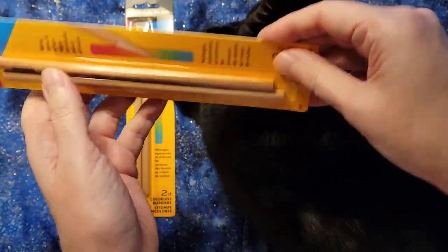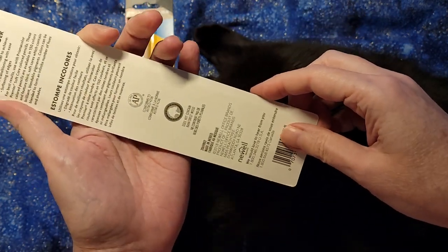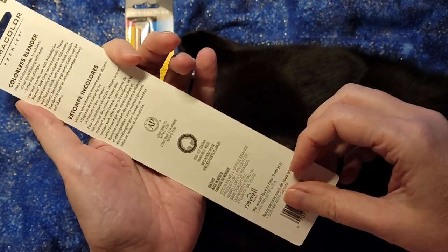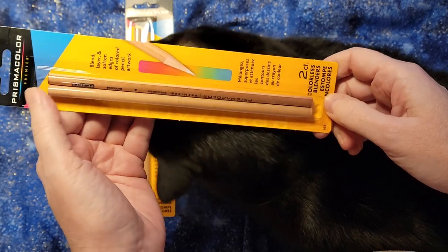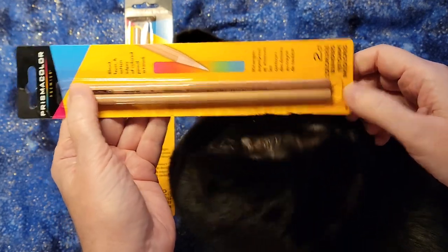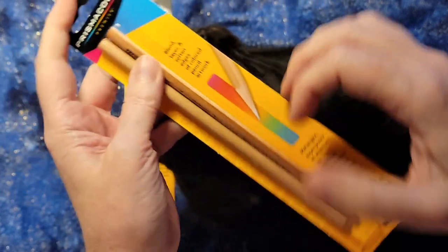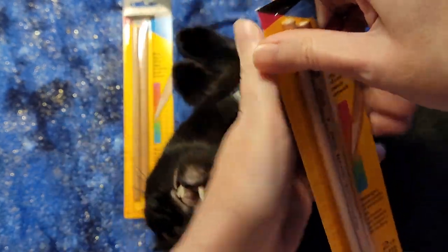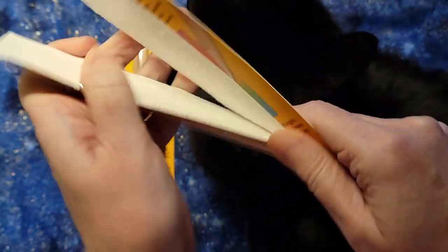They come unsharpened. The back side says best use: use with Prismacolor Premier soft core colored pencils. Figure Prismacolor is going to push them all. I do recommend getting a Prismacolor sharpener because all of these things have a core. Let me just open this up — I've got the standard cardboard backing.